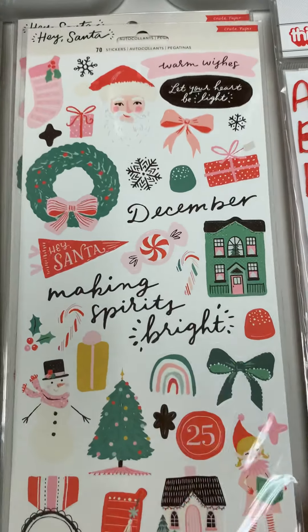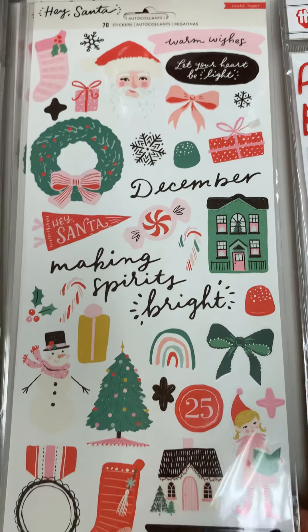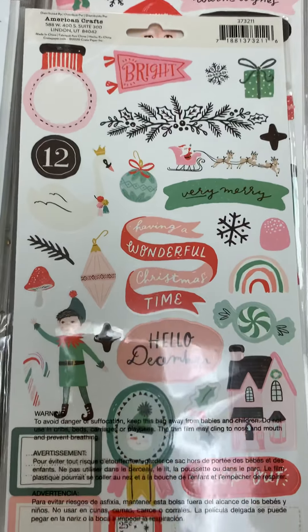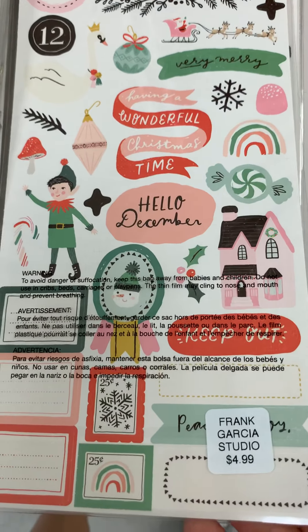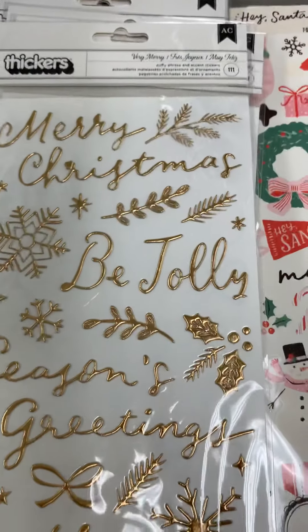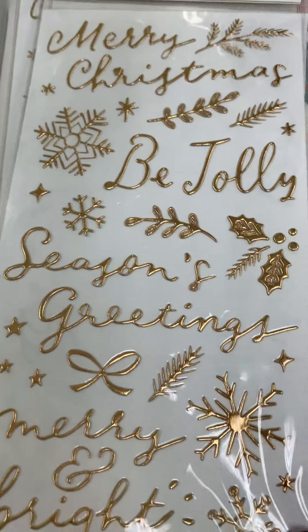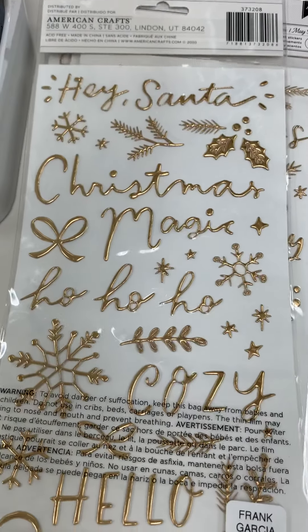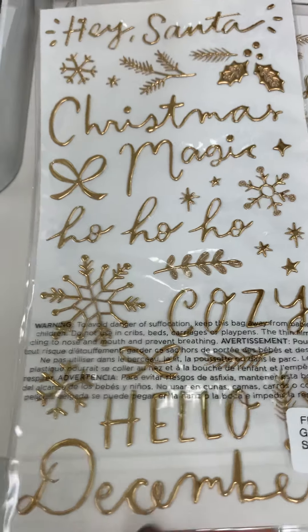Here are the stickers and here's the back. $4.99. And here are the thickers — it's all gold sentiments — and then this snowplate, there's the back, super cute, $5.99.